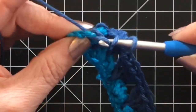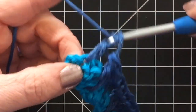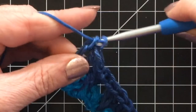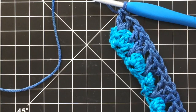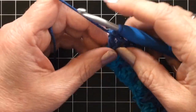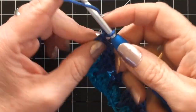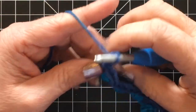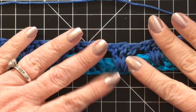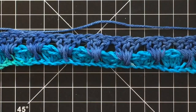When you get to the very end, we're going to do two double crochets into that last stitch. I'm working in the top of this stitch. Chain three and turn your work. Chain three and turn your work. And now you can kind of see this pattern start to take place — this is what it's going to look like.